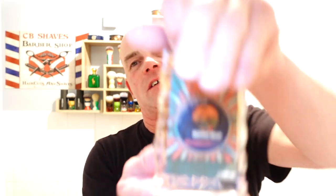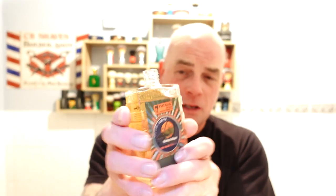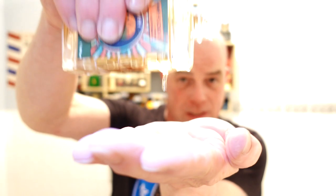Aftershave splash — it's got to be the matching splash, Harvest Moon. Always pour out of these on the side because you have the tendency for it to run down the label, and you don't want to ruin your labels guys. That smells amazing — very cologne, very warm. You can smell the smokiness in the aftershave more than in the soap.